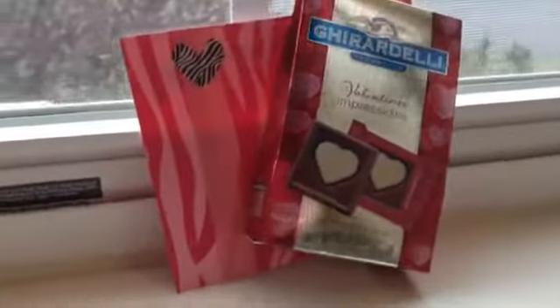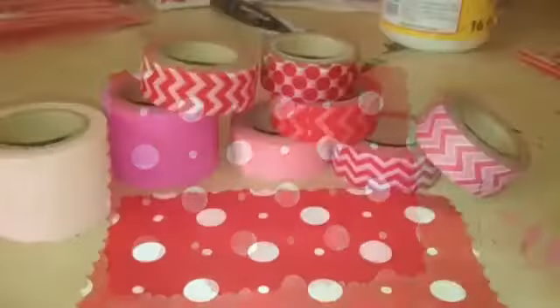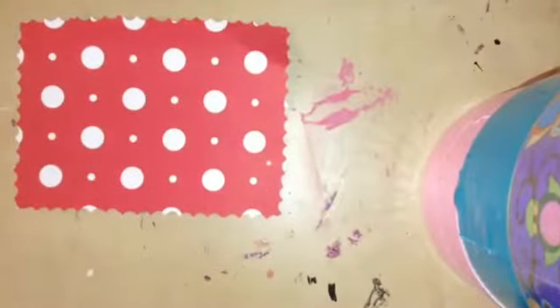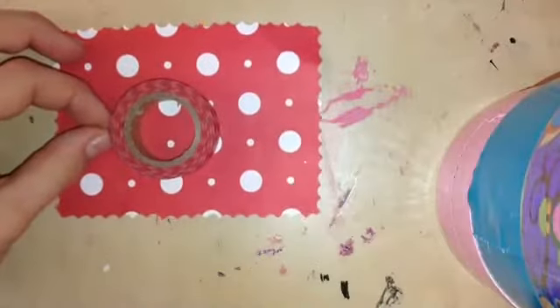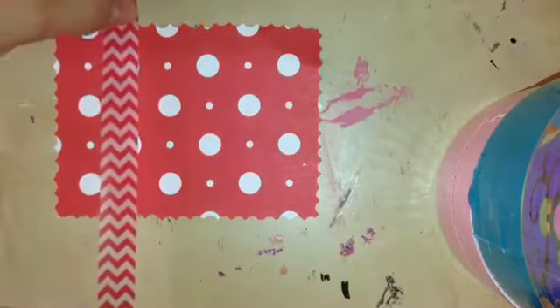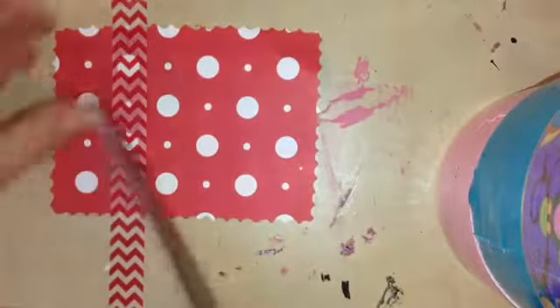This first design is a card with a cute little treat on it. To make this, you are going to need a piece of paper and some Valentine's Day themed washi tape, and also some Valentine's Day themed stickers. Start by taking your piece of paper and your washi tape and roll out a long strip of washi tape across your paper. Then take your scissors and cut off the extra washi tape.